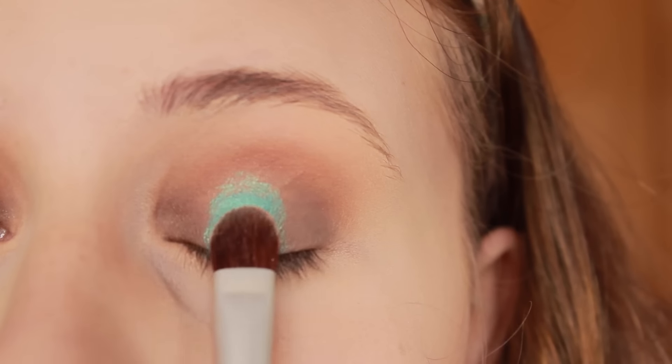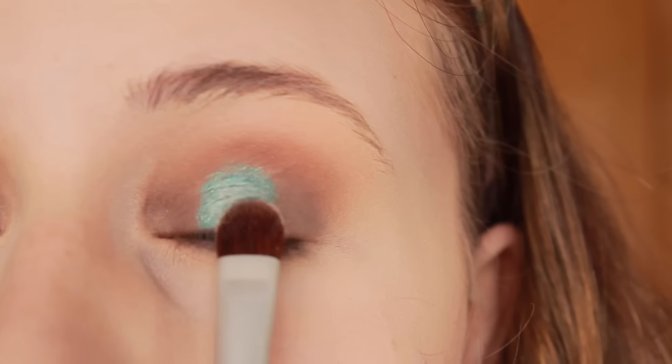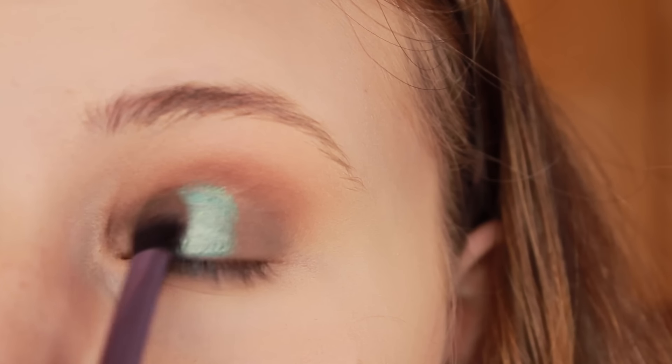And then on top of Mermaid, I added a tiny bit of Urban Decay's Midnight Cowgirl eyeshadow. This brightened it up a little bit and added a little extra shimmer. And then I just went back in and darkened up the inner and outer corner of my eye and blended everything together.